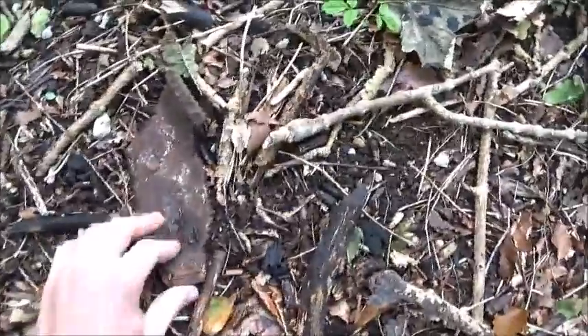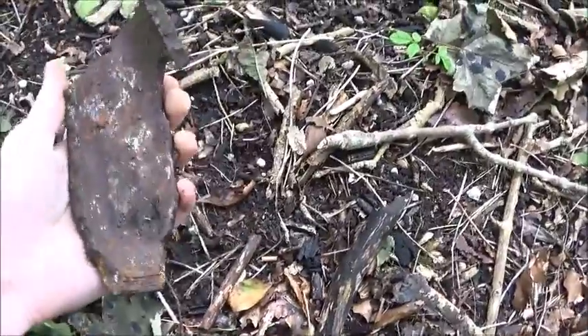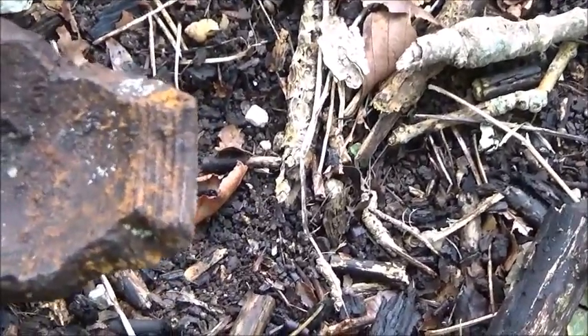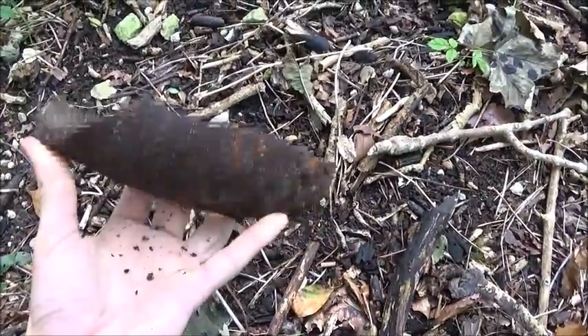I was going to show you the pit but I can't seem to find it anywhere. There's a lot of fallen trees and a lot of cut trees — a lot of movement has been going on — so I'm not really sure where it is. But there's another find though. That's a big lump of a three inch mortar. Got the threads down that end where the fuse would screw in. It's just been blown apart though.